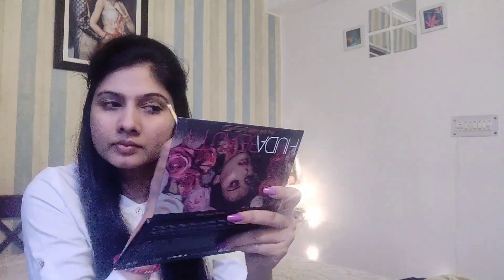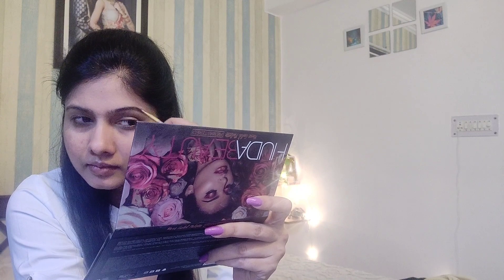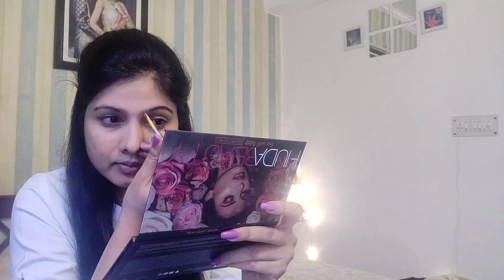I have taken a brush and dusted off the excess powder for an even tone. Then I will take brow powder and use an angular brush to fill my eyebrows and shape them. You can use any eyebrow pencil or eyebrow powder. I have chosen a dark brown shade because I want to match my natural hair color — if I use black, it will look very obvious.